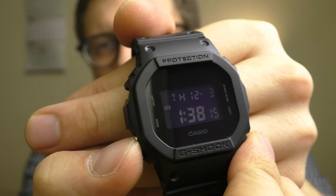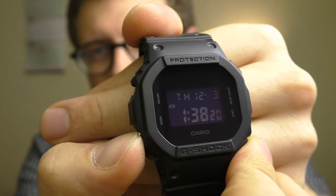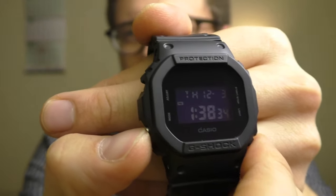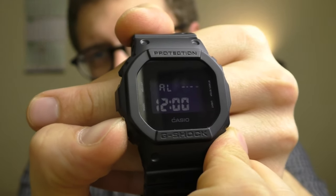Another very small thing which I like — it has two different beeping tones. When I go into the menu and go back to the watch, it has a different kind of beep. So without even looking, I know that I am back to the main screen. This is very nice to have, I like it a lot.